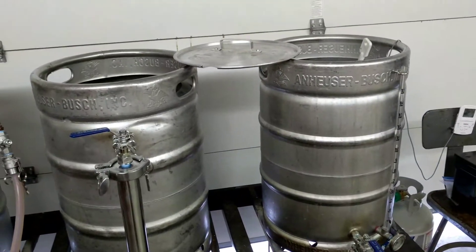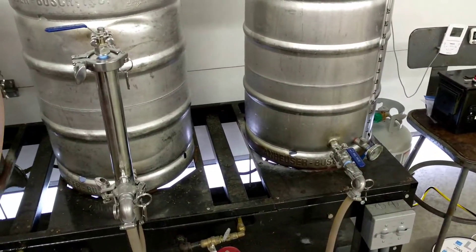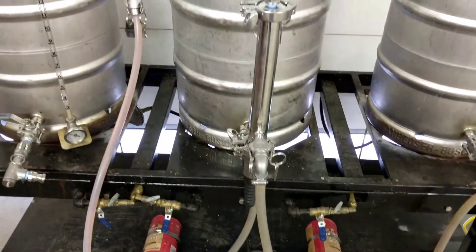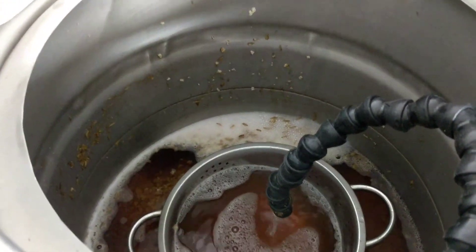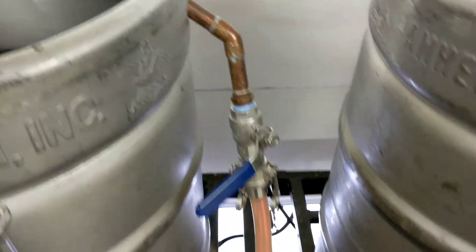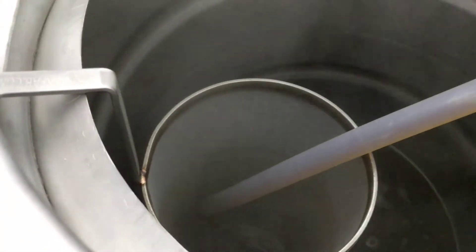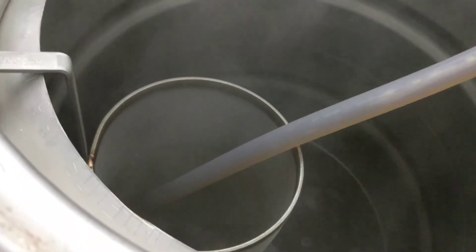Starting my sparge - I fly sparge. I'm running the sparge water through my right pump, that's the clean pump, through the brim's tube and into a colander, and it's just trickling through. Then it comes out at the bottom of the mash tun and into my dirty pump, into another valve where I can control the flow. That goes into my hop screen just to collect all the malts and whatnot that make it through.